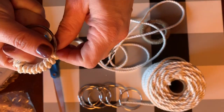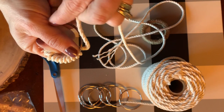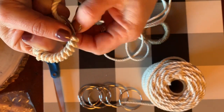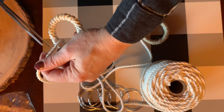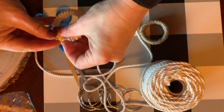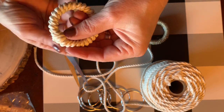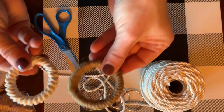So as I'm wrapping this through, I'm holding it tight with my thumb. I want to keep these nice and together and tight. And then I just roll it through and pull it around and around to make my own napkin ring.